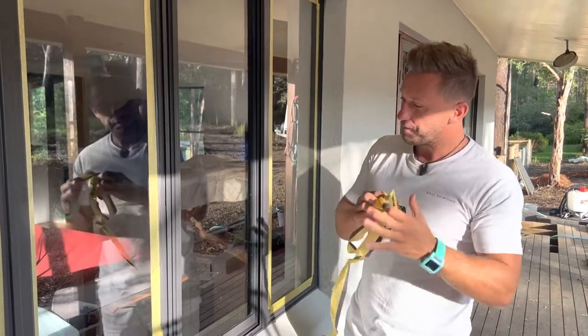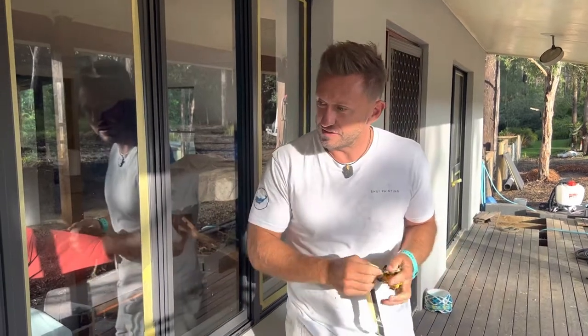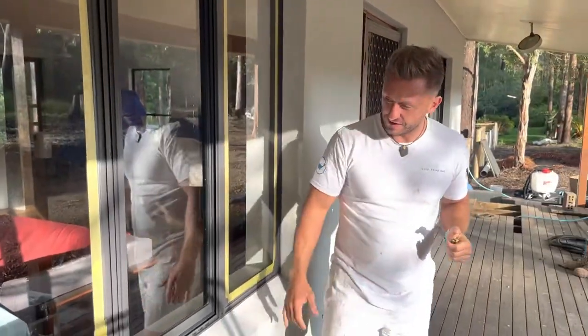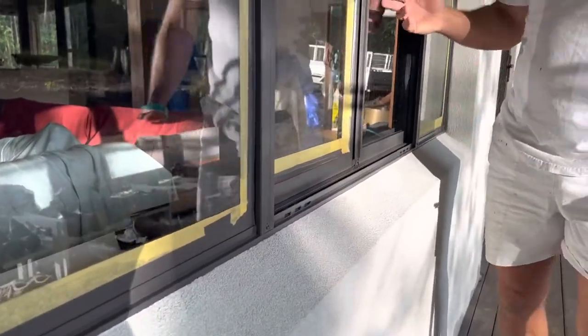Folks, we are really really happy and proud and satisfied with this finish as you can see. It's done outside but it's like a factory finish — sharp lines, the render is protected, the windows are protected.